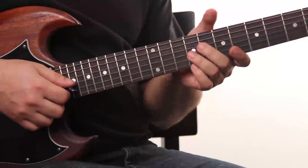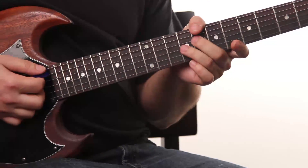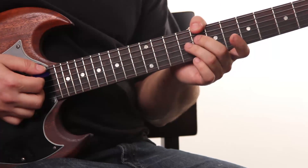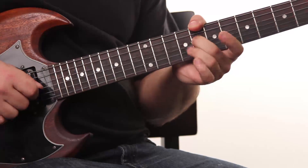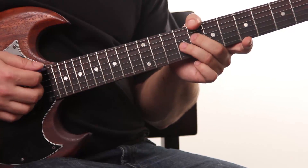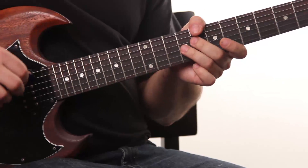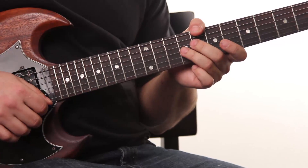Basically it's just like a 1-4-5 blues. I'm using this jazz voicing of the 7th chord with my thumb on the low E of the 8th fret, middle finger on the D of the 8th fret, and ring finger on the 9th fret of the G string. The strum is kind of like 1-&-2-&-4-&-2-&-4-&.